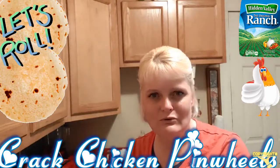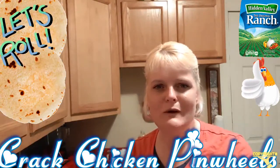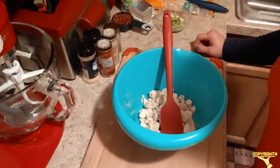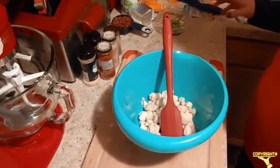Hey guys, welcome back to Cheryl Kane's Cooking Diaries. Tonight I got another recipe I think y'all gonna like. Tonight what I'm gonna make is some crack chicken pinwheels. Give me just a minute and I'm gonna show you everything that goes into this.